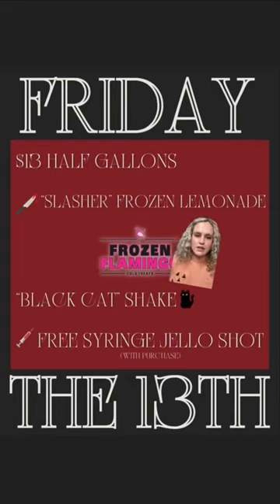We already talked about the black cat shape, so today we're talking about the Slasher Frozen Lemonade. This drink could be made with boozy or regular lemonade — I'm taking this home, so I'm gonna use boozy lemonade.